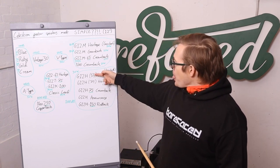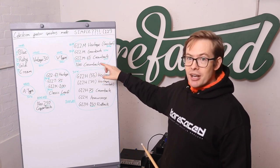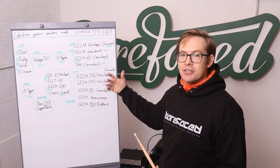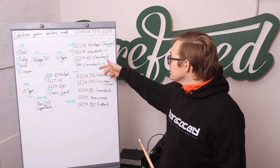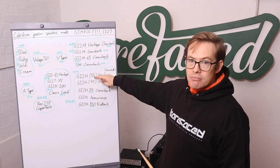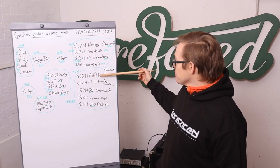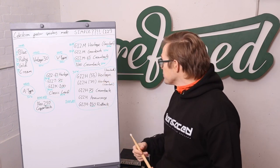Confusingly, the '55' in the G12H name does not relate to power handling — it relates to the resonant frequency (Fs) of the cone suspension unit, the resonant frequency of the moving parts of the loudspeaker. The '75' is similarly the resonant frequency for that model. Basically the 55 has a chunkier, fatter sound, while the 75 has more top end. In many ways the 55 is your rhythm guitar speaker and the 75 is your lead guitar speaker — that's what they've historically been used for.